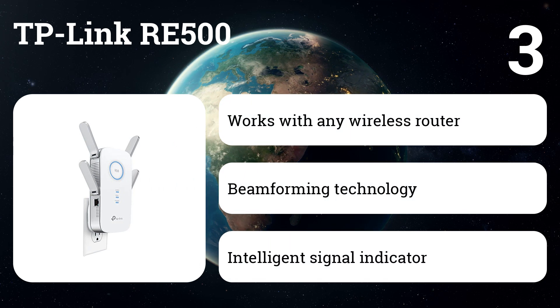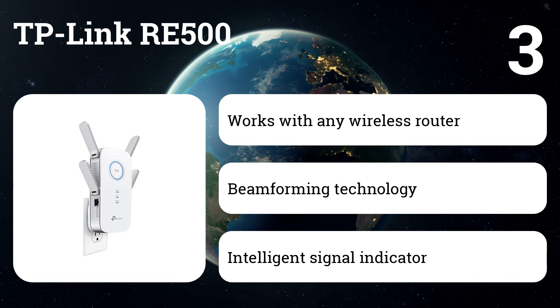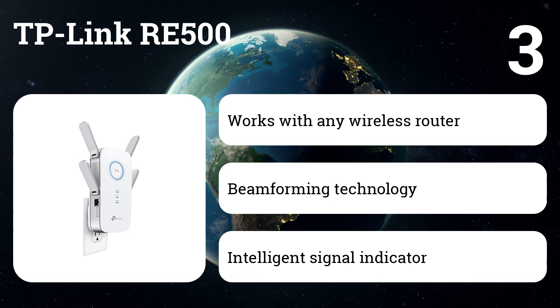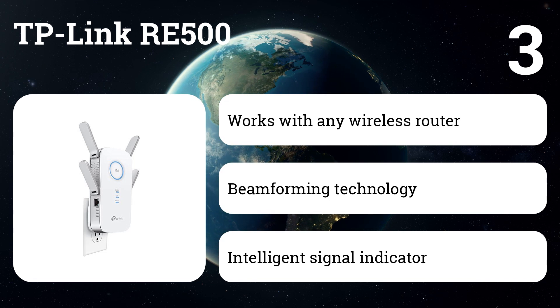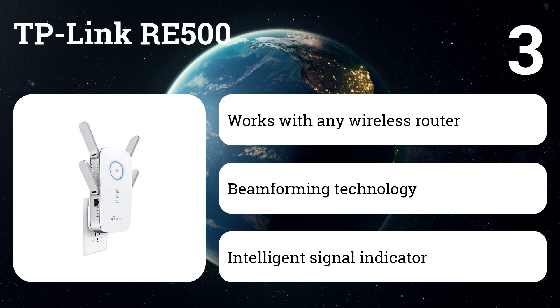Combine it with a MU-MIMO router to improve performance over enhanced Wi-Fi. The intelligent processor handles every Wi-Fi band and every connection, and four powerful antennas improve Wi-Fi coverage in your home.